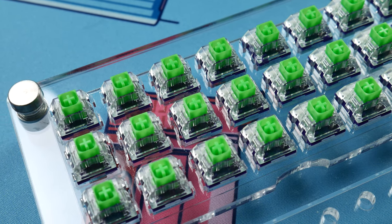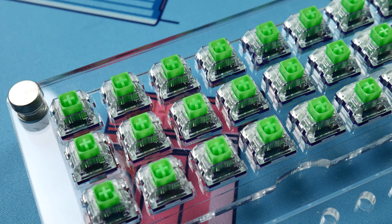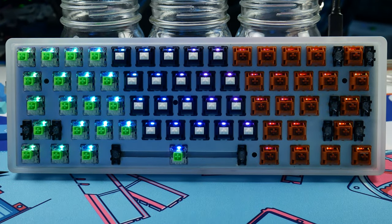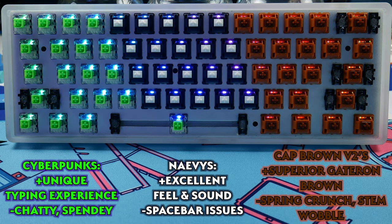Nothing thicker than Tribosys 3204 is recommended to minimize loss of tactility and maximize smooth actuation. Switch films are also off the table, at least with the KBDFans films I typically use, since the box design doesn't allow them to fit properly. Now on screen you should be seeing some of my personal takes on these switches. Again, this is all a preference-based thing — your individual mileage may vary — and while none of these are perfect, they all have something really cool to offer keyboard enthusiasts, and all of these will definitely be getting used in a build in a future video on the channel.